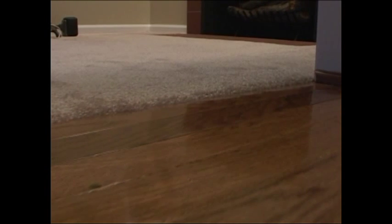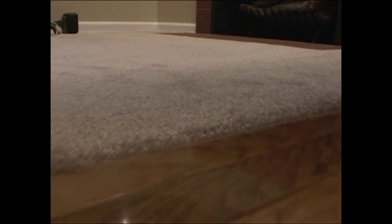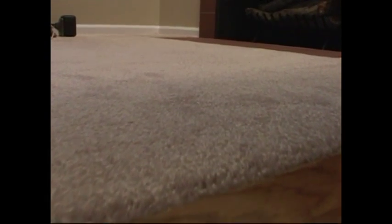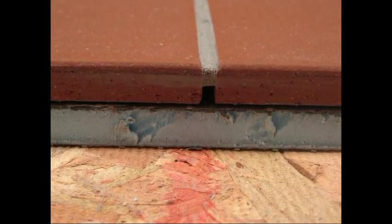Everyone likes the look of marble, stone, ceramic tile or hardwood in a home or office. However, the installation of carpet next to these surfaces has been difficult because of the difference in the height of the carpet and the hard surfaces.